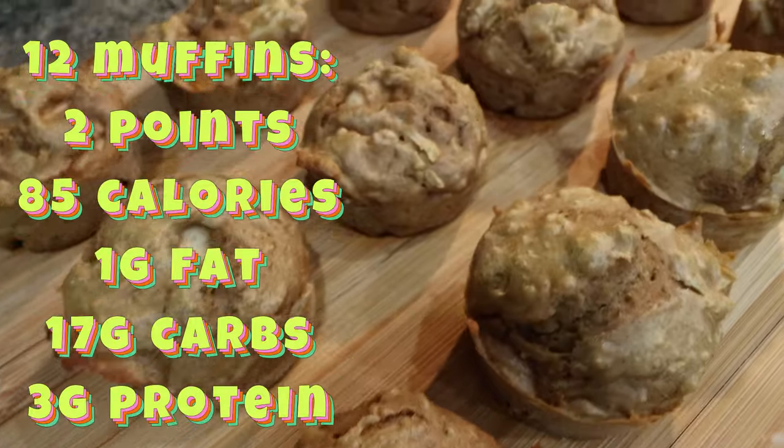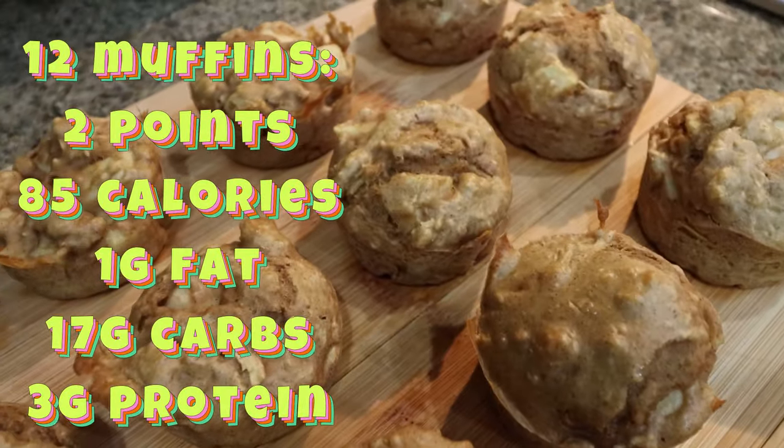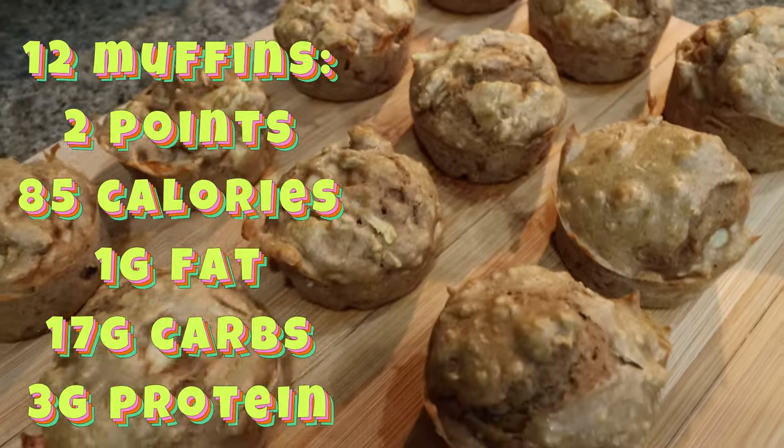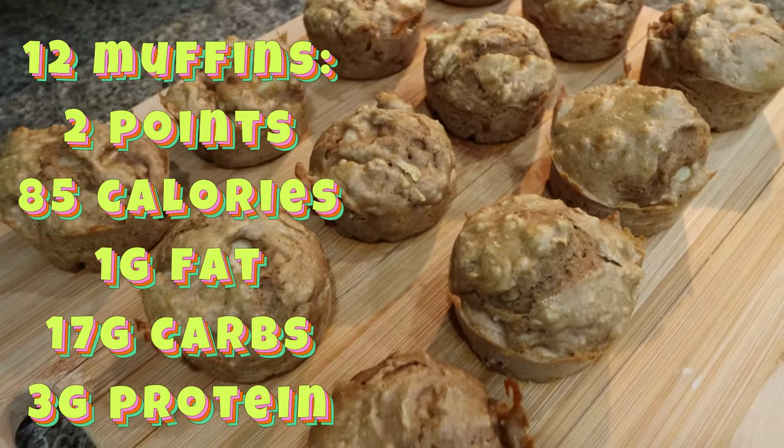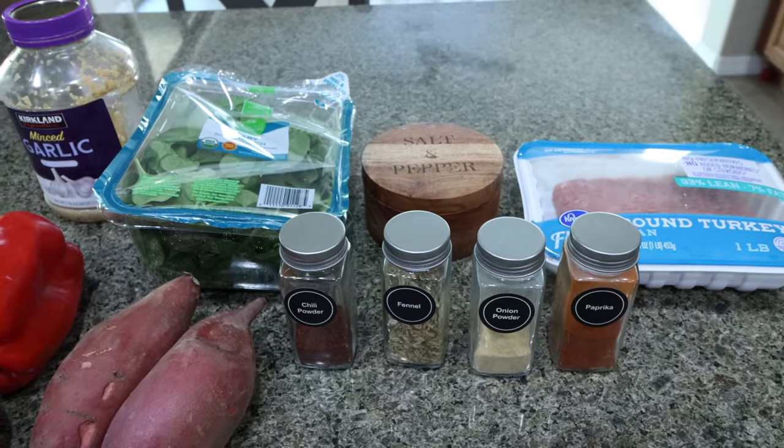Here are the cooled apple muffins. I'm so excited to have these all week. I'll put all the information per muffin here on the screen for you — it makes 12 servings or 12 muffins total. For my lunch meal prep this week, I'm making sweet potato hash.